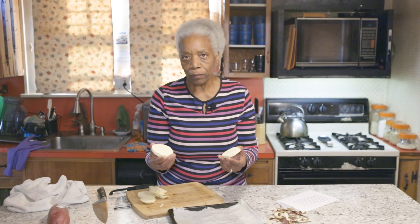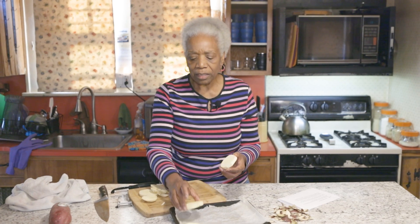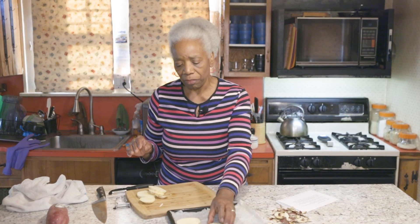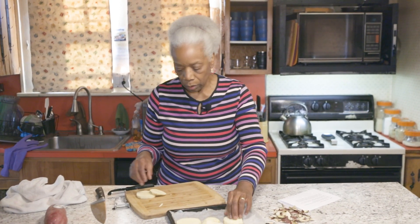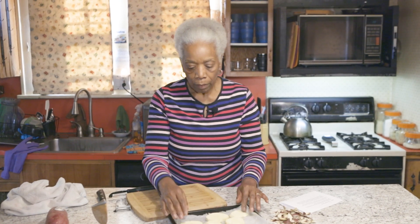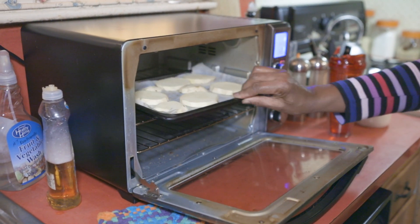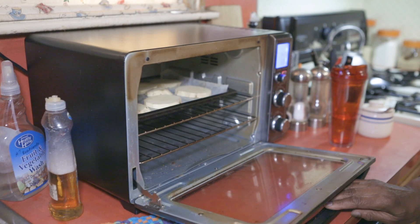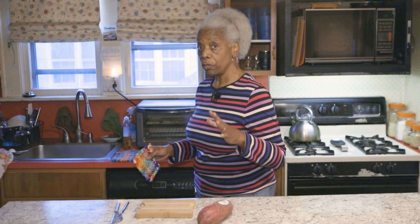Now I've done this before, as you know — these taste kind of like cookies. The taste is more delicate, I think, than sweet potatoes, but it does taste like a sweet potato. So you're just going to place them on here, and then bake them for 15 minutes on one side, flip them over, 15 minutes on the other side. You're going to bake it at 350 degrees for 15 minutes on both sides.